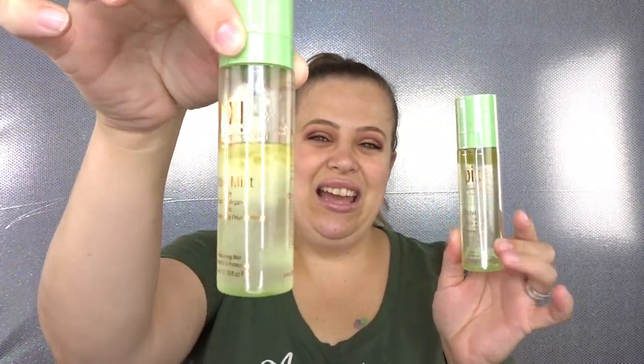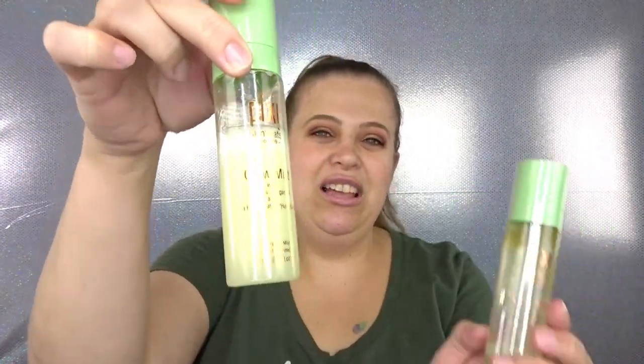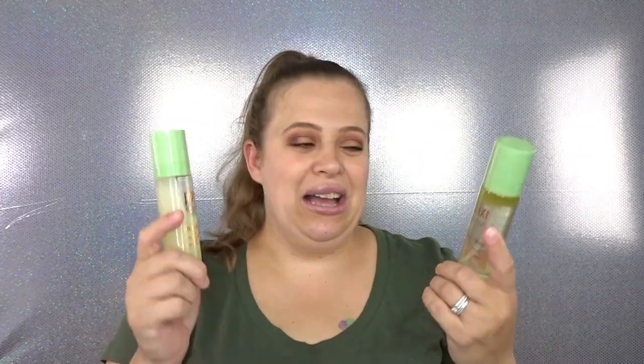So the first item — I'm excited. The first item I see is the Pixi Glow Mist. I love this stuff. I actually have a bottle right here, as you can see. It's about halfway full, so I'm so happy to get a backup. This is such a great product. It really leaves your skin kind of dewy and highlighted, and I really love that. The smell is really nice — just a great product. Very, very happy to have a backup.